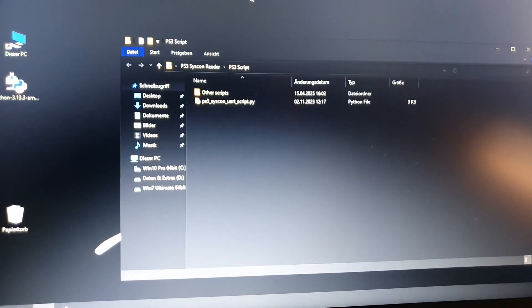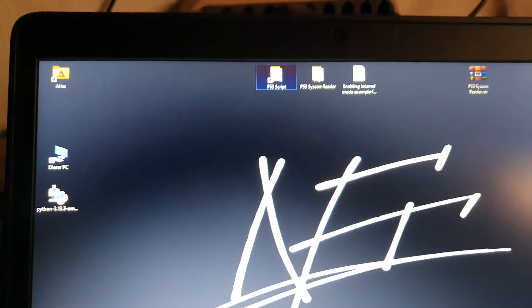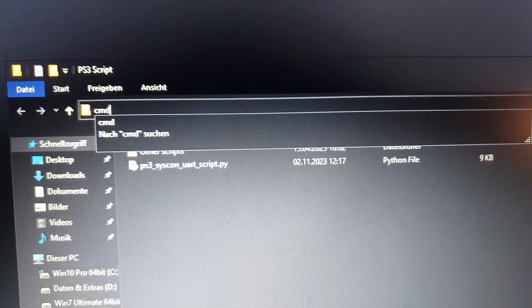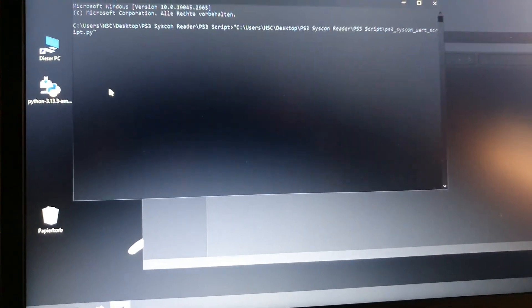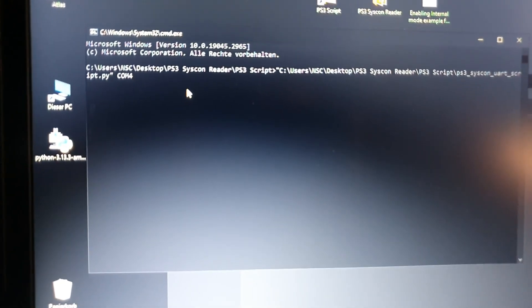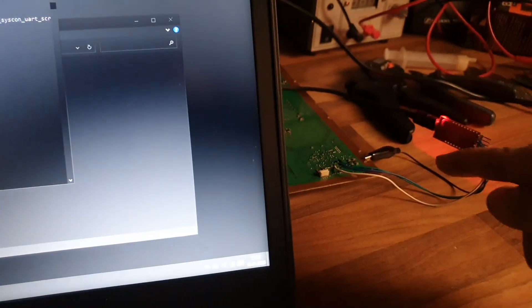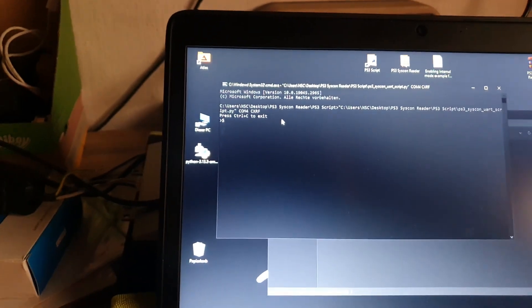Once you've sent the PS3 script folder to your desktop, open it, go to the address bar, type 'cmd', and press Enter. Drag the script file into the CMD window. Then type your COM port — in my case COM4 — and the command 'cxrf' to connect to the PlayStation. Then turn the PlayStation on.